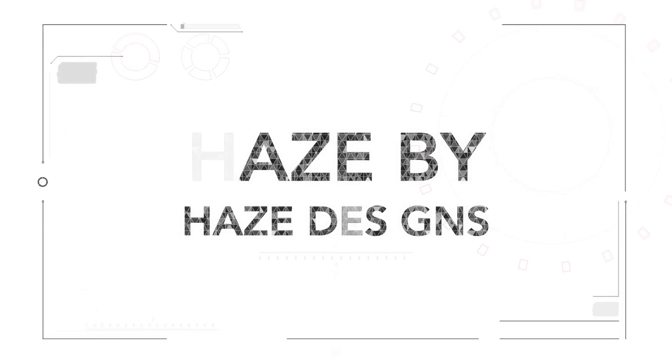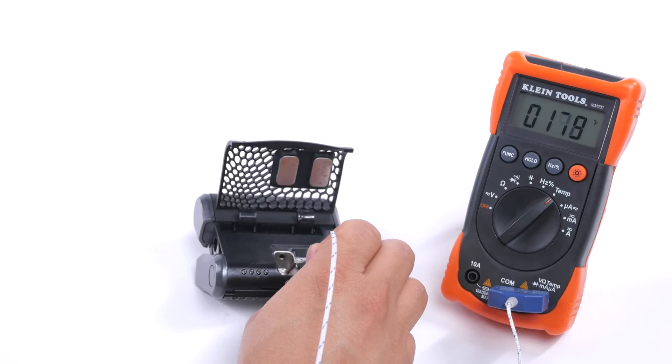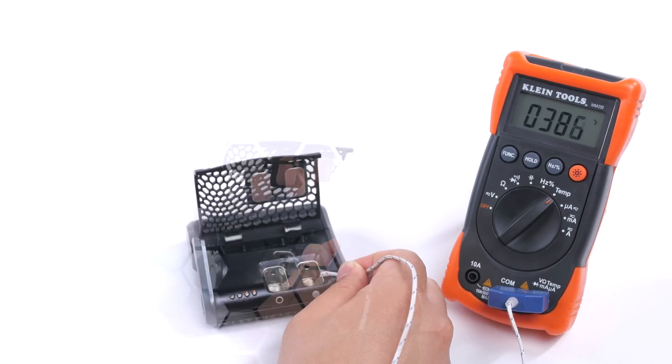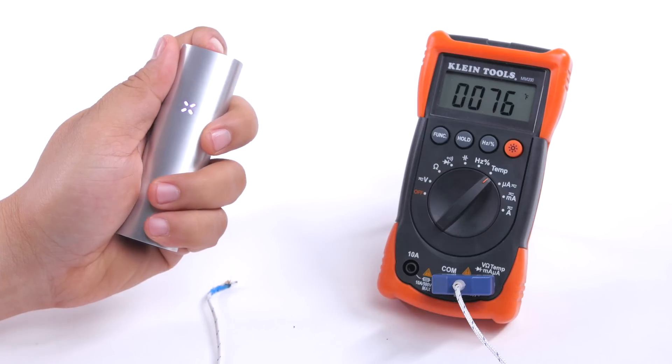Next we have the Haze portable vaporizer by Haze Designs, coming in at $249. This model features two bowls, so let's find out how accurate both of them are. We set the unit to setting 2, which Haze claims is 380°F. The bowl temperature fluctuates up and down about 10 degrees, and the same goes for the other side — both bowls drop around 10 to 15 degrees, which makes for inconsistent hits.